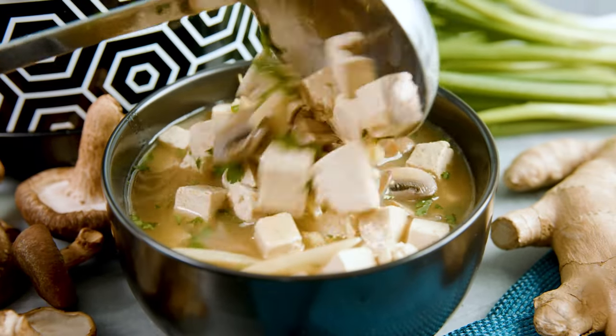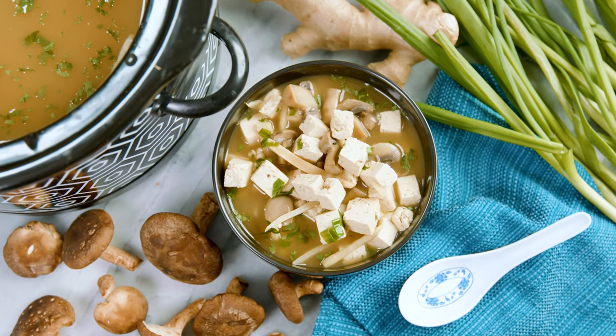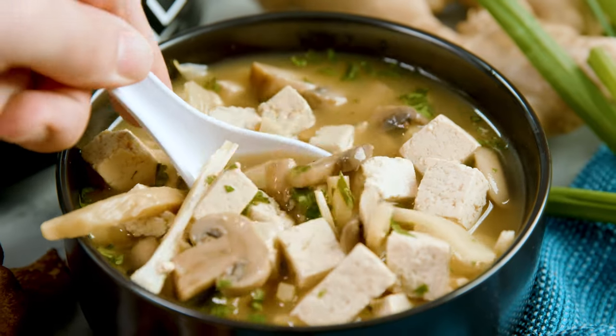Today on The Stay At Home Chef I'm going to show you how to make the best Chinese hot and sour soup. Now this isn't an authentic recipe, this is an American Chinese classic restaurant recipe, and after watching this video you'll easily be able to make it at your own home without having to pay anyone that extra tip.